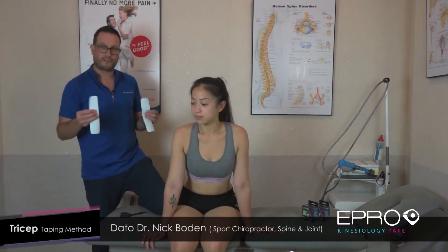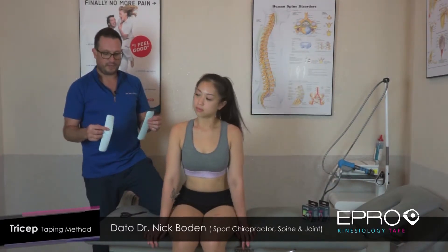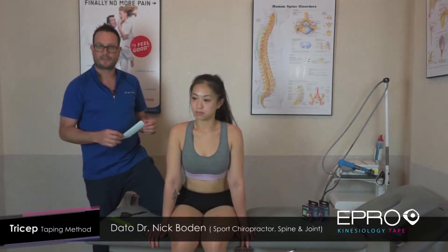EPR is a great product to use. It's nice and sticky. I've used many products and this is one of the better ones. The one we're looking at today is taping the triceps muscle.